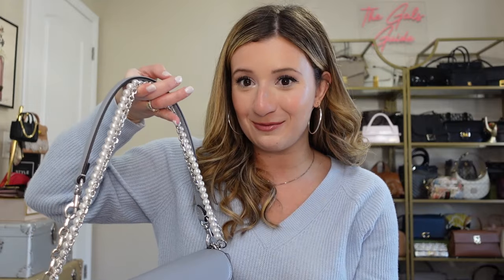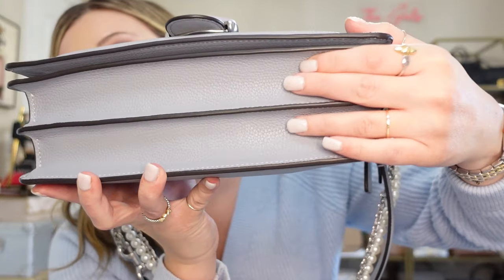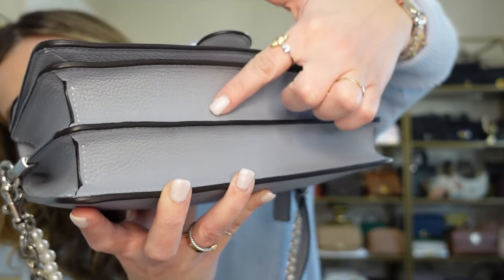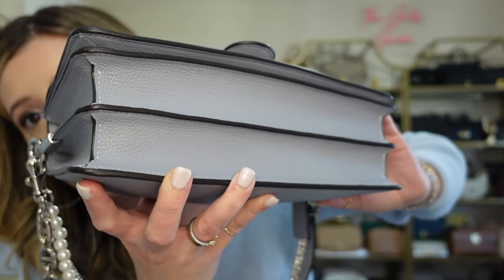This is kind of my secret sauce on how I really like this bag to be worn. The bottom of the bag has just these ridges — it doesn't have any feet, but this holds the bag up so the leather is never going to touch the ground if you put the bag down on any surface. So that's just the overview of the bag. I would say this bag fits a lot.